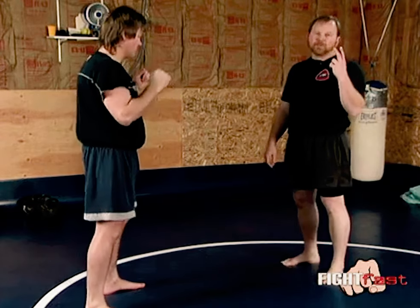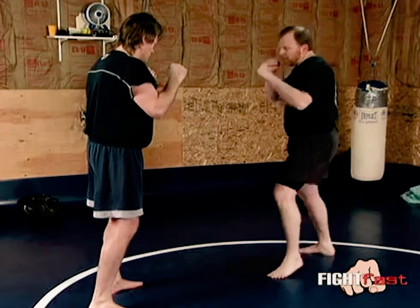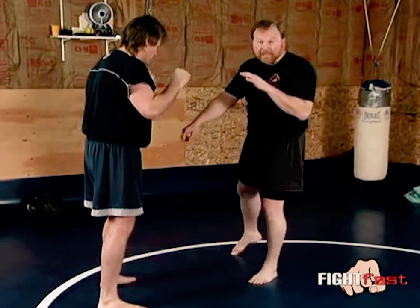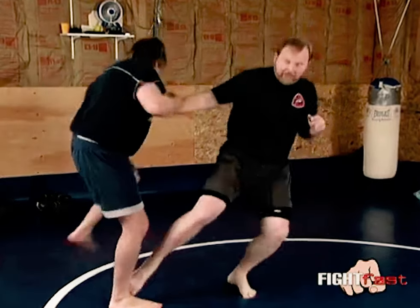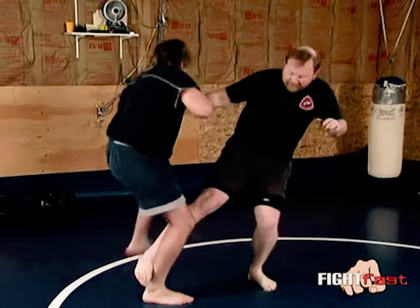Remember, we're going to always try to throw kicks in twos at least. Here's what it's going to look like: I kick, I see what he's doing — I see that block. The first kick here, I immediately step back and then right to here. I kick, he blocks, and immediately I've got him there.